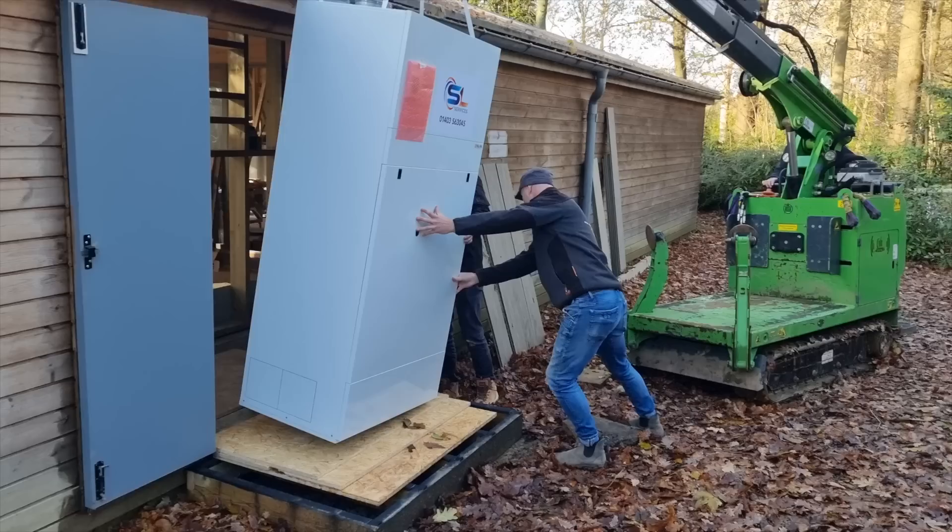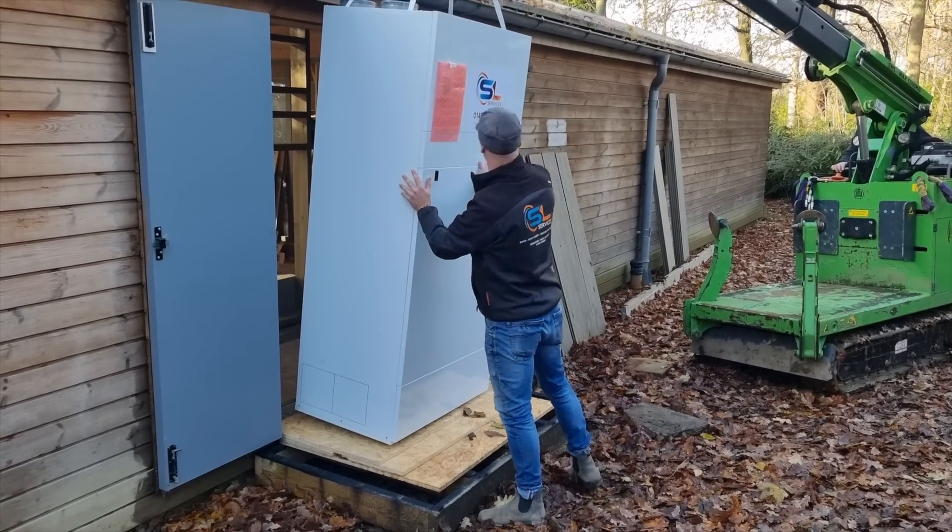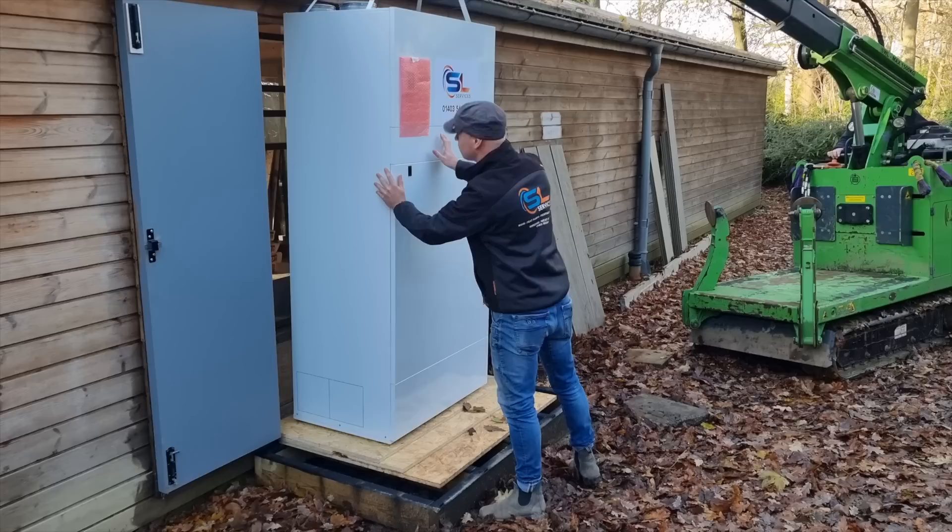So you saw us getting the unit in — we managed to get it all the way up the garden. Those sorts of things can be absolutely fraught with problems, but if you think it through, Stuart was confident we'd get it through the doorway, and the crane guy was also confident, so we managed to get it through no problem at all.